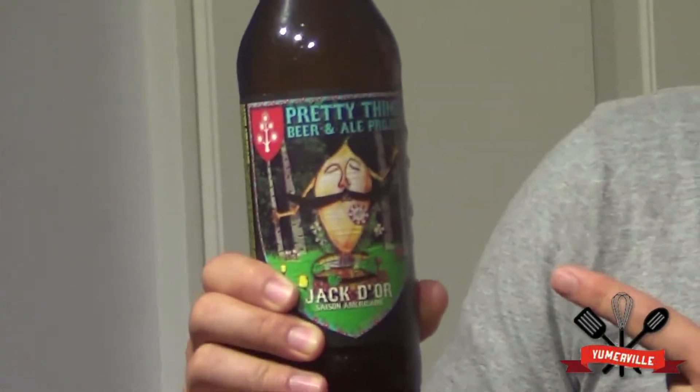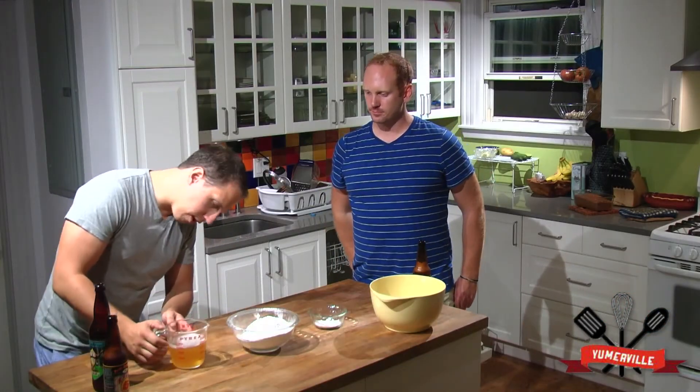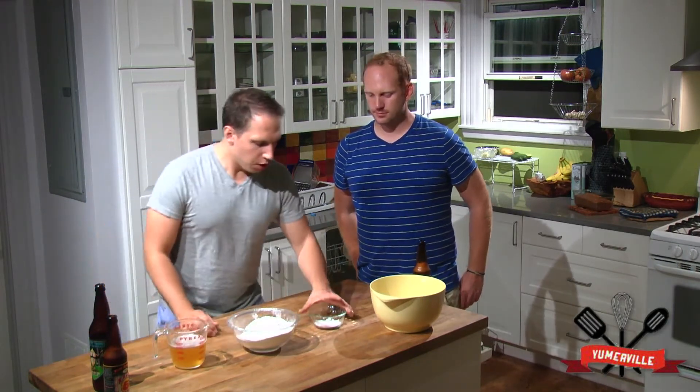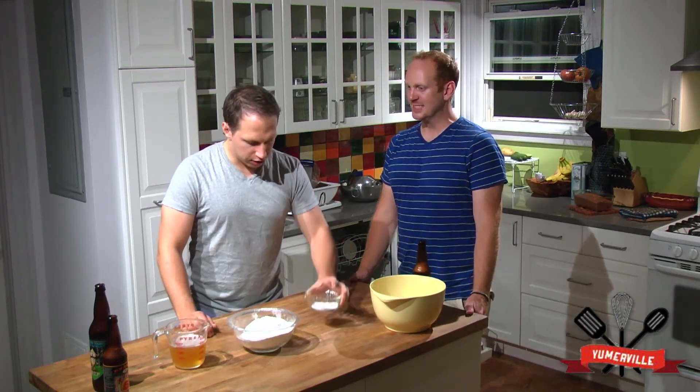I'm going to do a Jack Dior with our beer bread. A little Pretty Things. We have to measure out — we've got 12 ounces. We've got about 3 cups of sifted flour. I like it sifted; give it a real nice texture. We've got another 3 teaspoons of sugar.